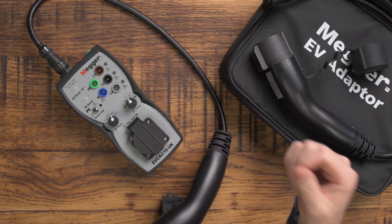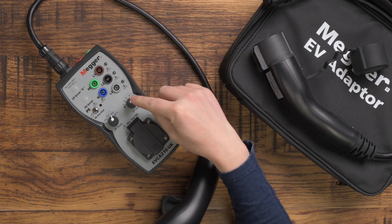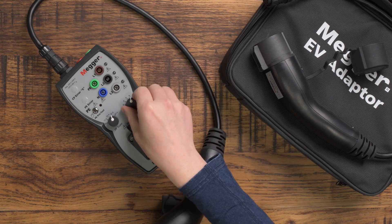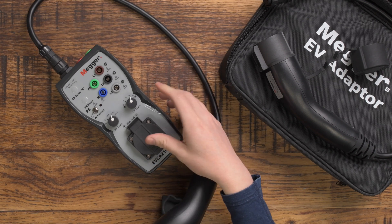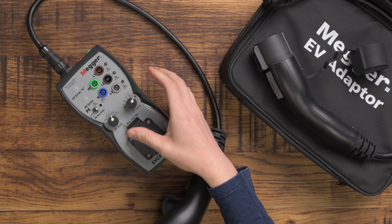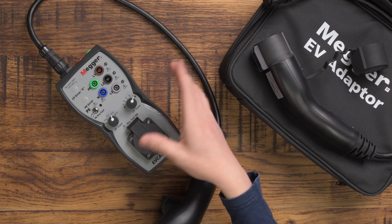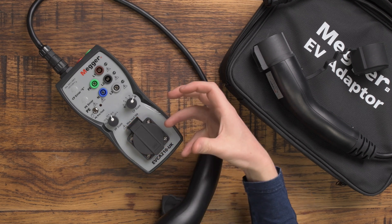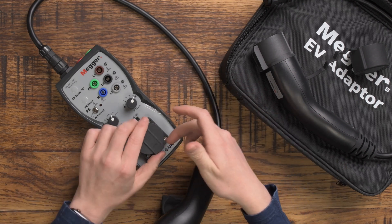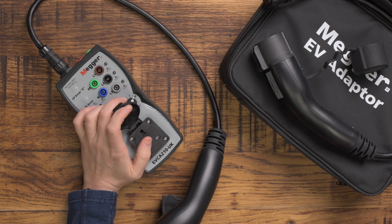The CP state — Control Pilot — state A means electric vehicle not connected, so it's plugged in but as if there's nothing connected to the charger. State B is electric vehicle connected but not ready to charge. State C is electric vehicle connected, ready to charge, ventilation not required — and essentially when you put it on C, the contactor in the charge point will kick in and it'll start putting power through.